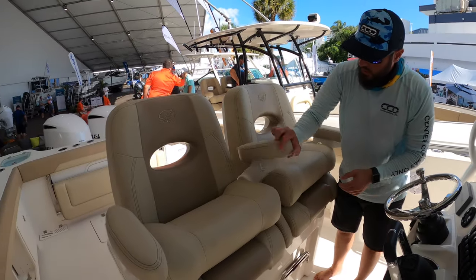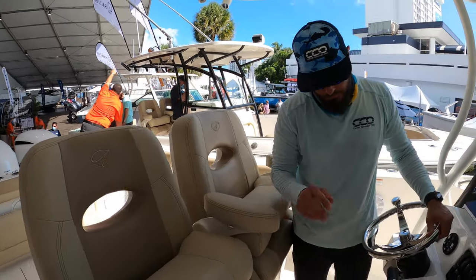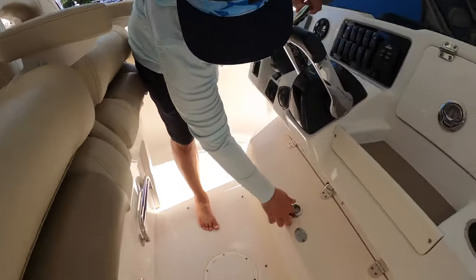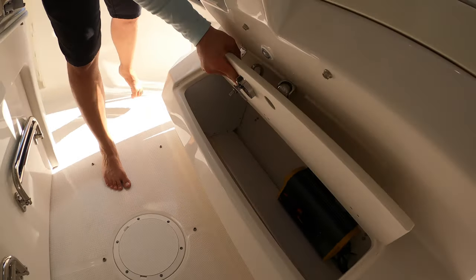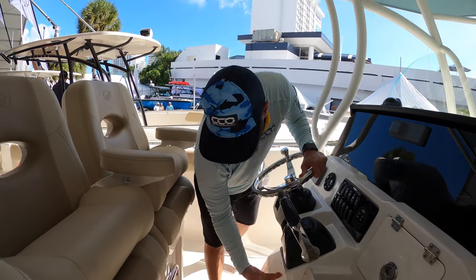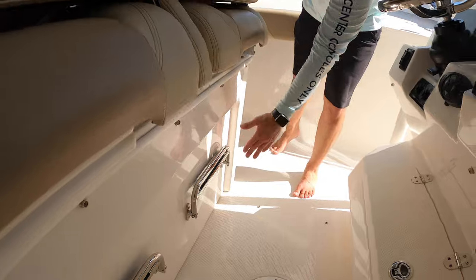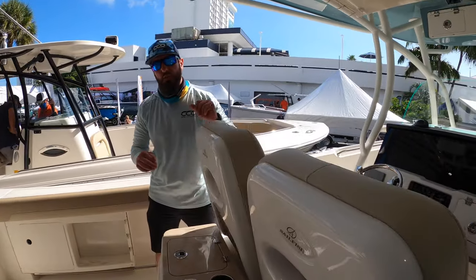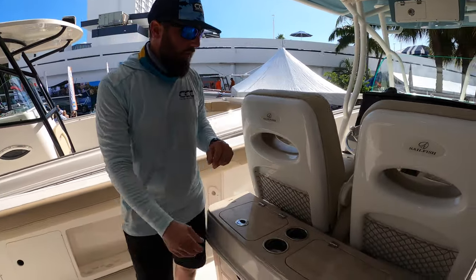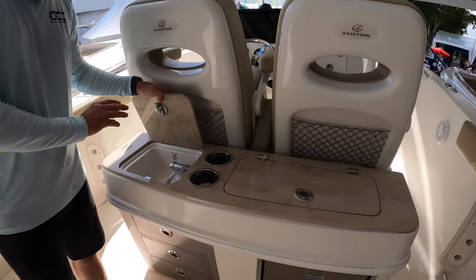You've got captain's chairs with arm rests — you can never have too much comfort, especially for long trips out. There's storage underneath the foot rest which stays up magnetically, so it's not going to slam down on you while you're getting things out. Small retractable foot rests too. This one also comes with a helm pad, stored in the area behind the console.